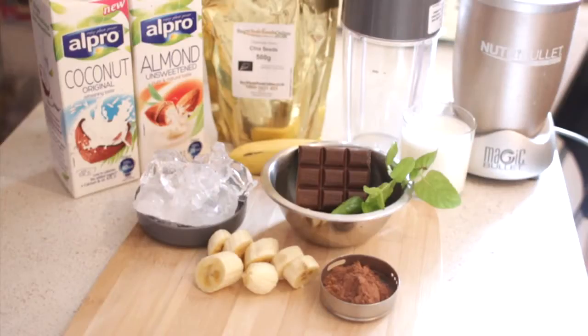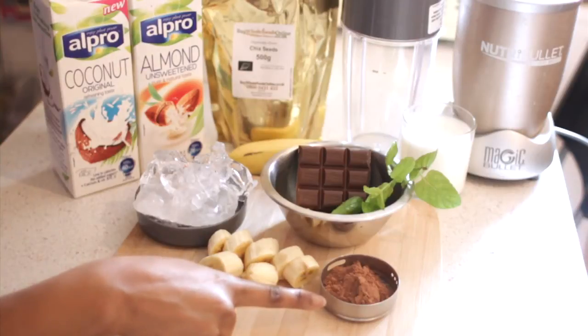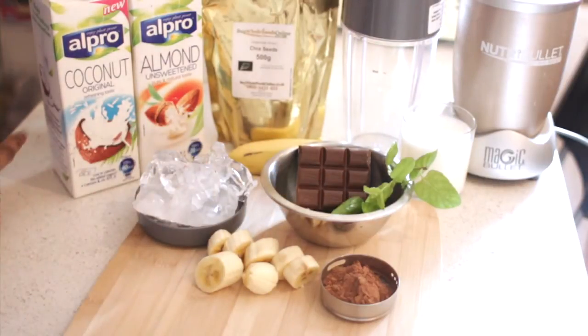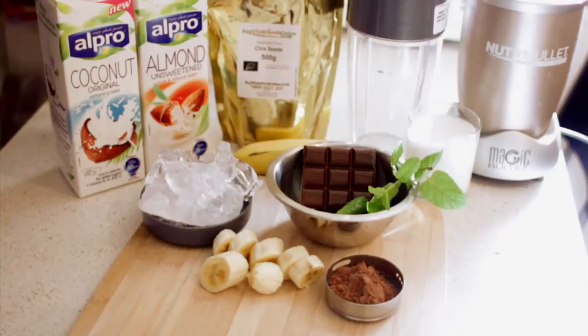So ingredients for today: we have some ice, one banana to help thicken it, some raw cocoa powder which is raw chocolate, some mint leaves, and some chocolate squares. You can use coconut milk, almond milk, or dairy milk. I'm also going to add some chia seeds.